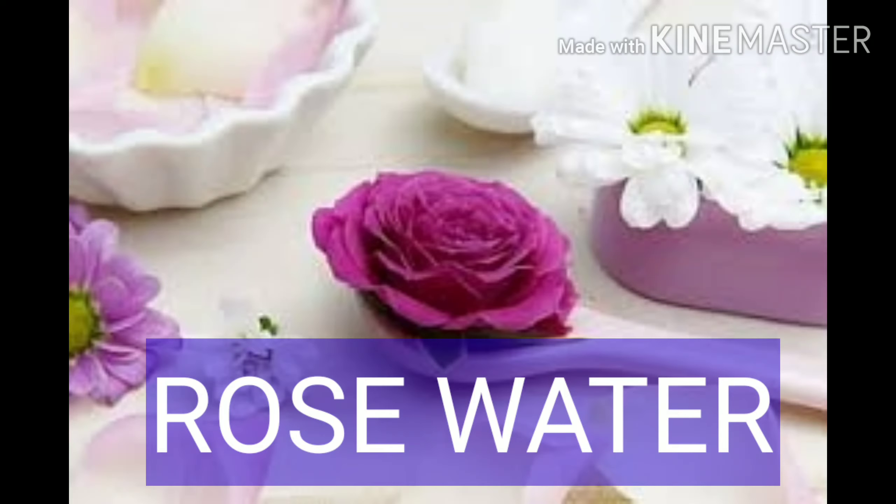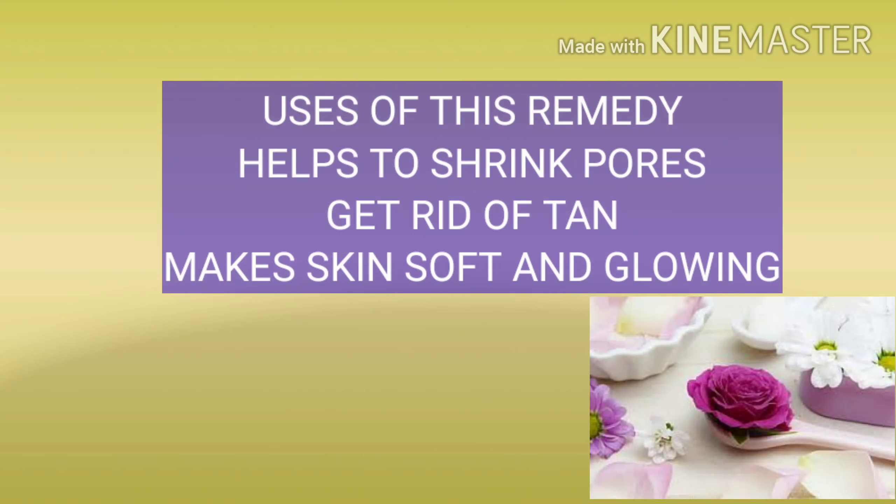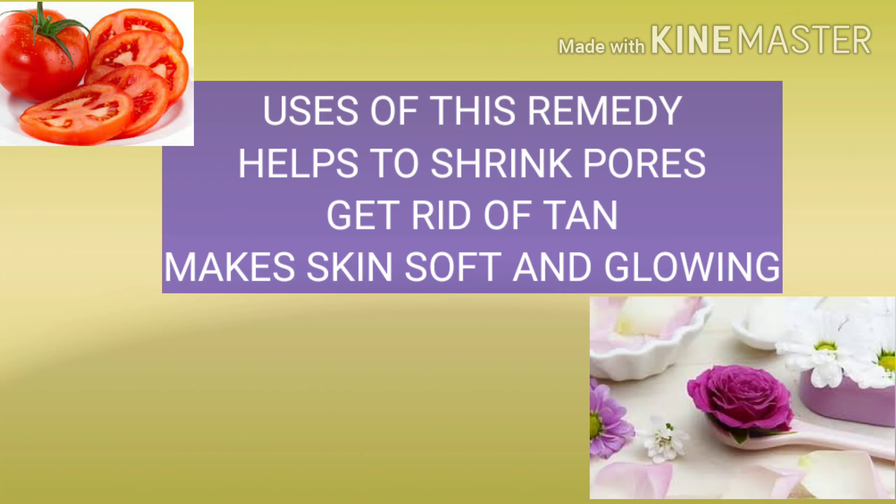You are going to use rose water. The difference between the tomatoes and rose water is very helpful. The first thing is that the pores on the face are very close to the face.